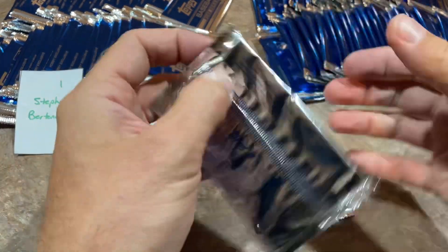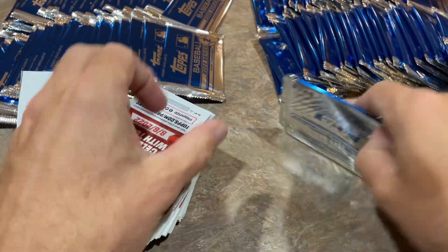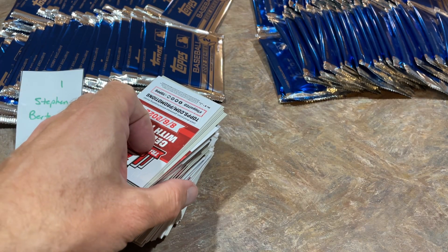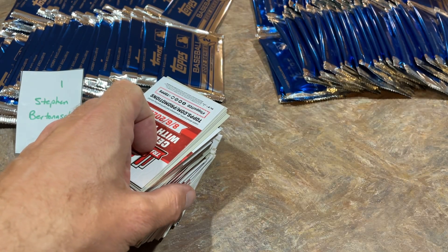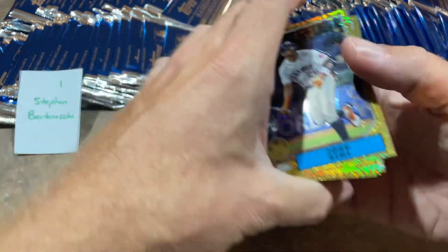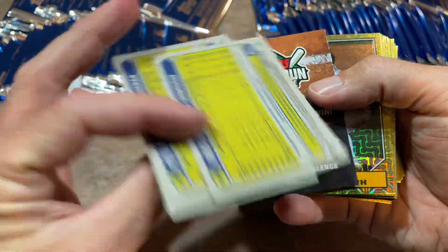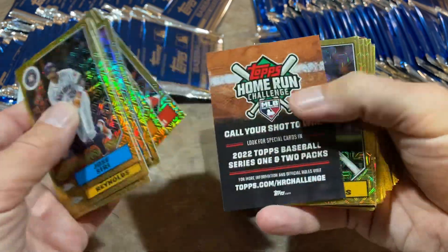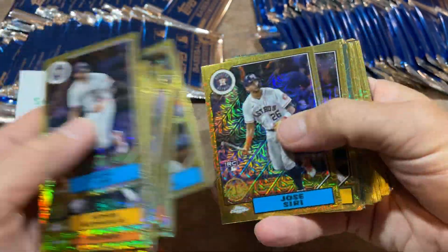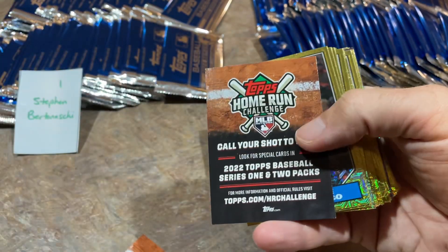Steven, I decided to rip all your packs at once — I call this the Super Rip. We'll hopefully get seven total autographs; it would be nice if everyone gets at least one. There are 100 total cards in the base set. The fourth card is always the potential parallel card; the first three in each pack will always be just regular base cards. So far, nothing happening yet. There's Jose Siri, Brian Reynolds. Our first parallel is coming up — it's Giancarlo Stanton. It is a green, numbered out of 99.